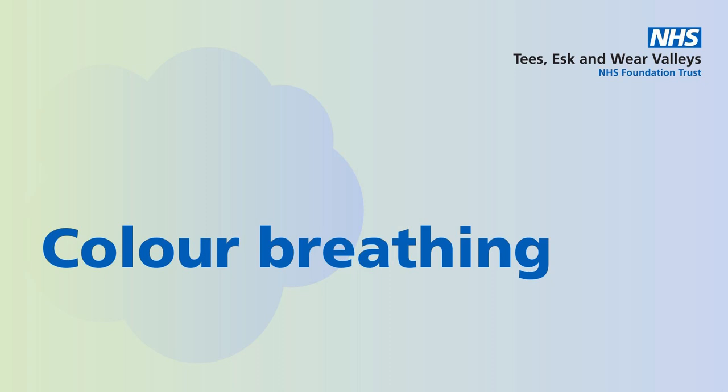Imagine now that colour spreading out within you, into every part of your body. And notice the effects that this has. Notice the sensations in your body as this coloured light or mist flows into your body and spreads throughout your body and mind.